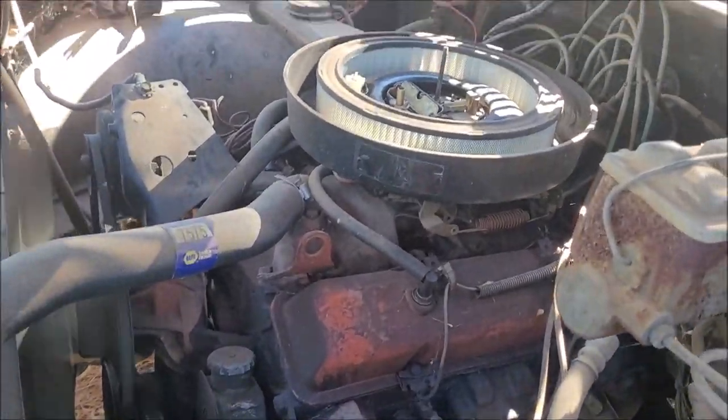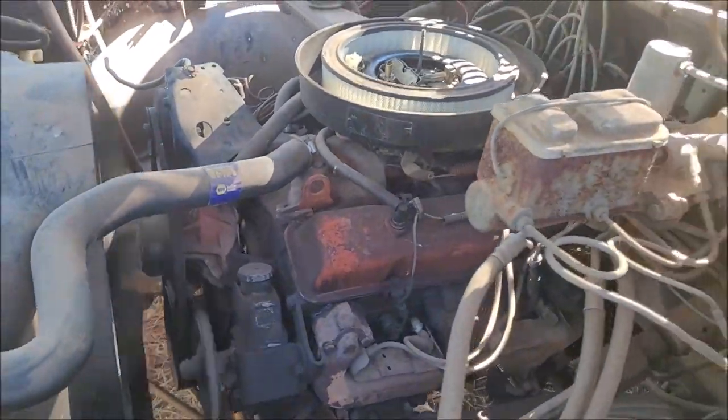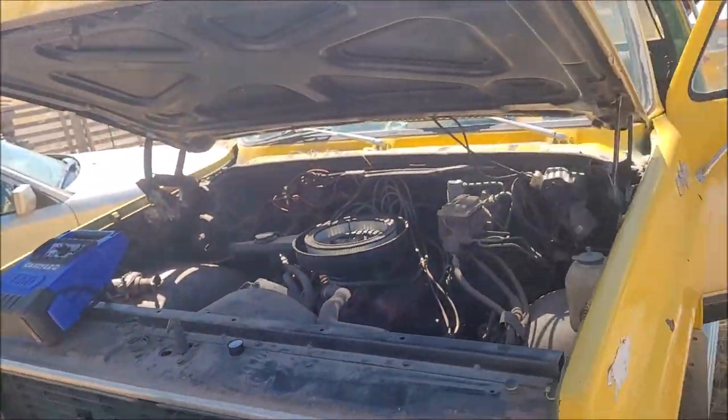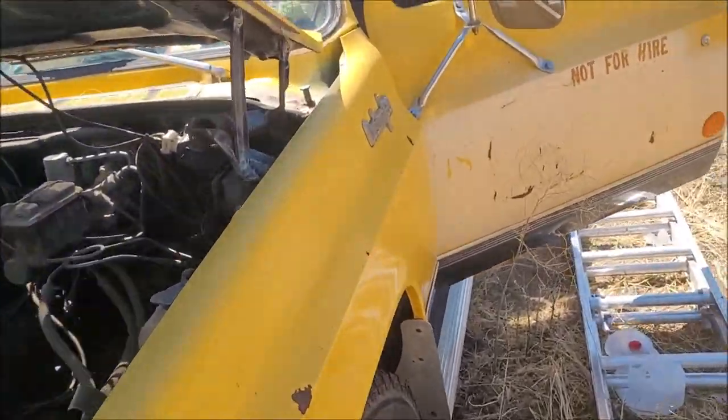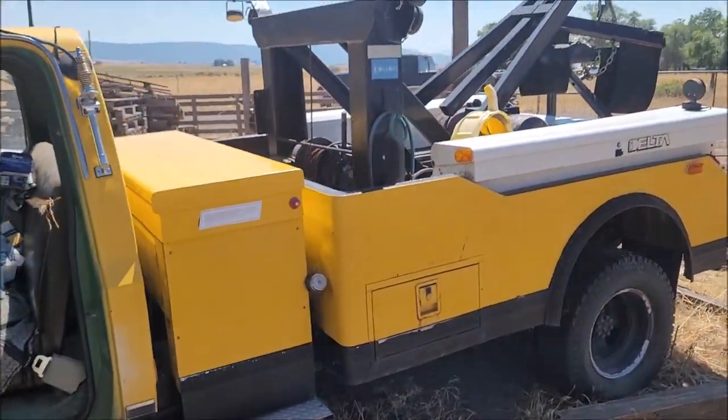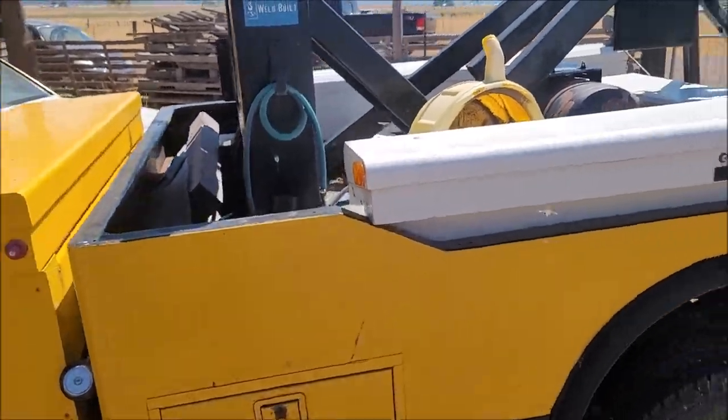She is running, guys! Five years — she's been sitting five years and I haven't barely touched her or nothing. She is sounding good, guys. That good old 350 in there. The old wrecker — my old wrecker. She's alive, guys and gals!